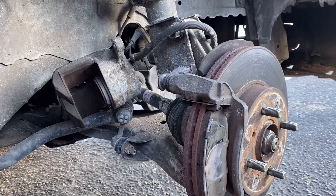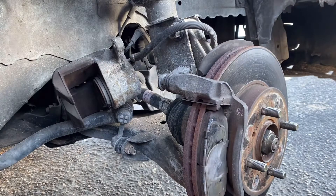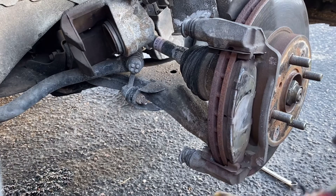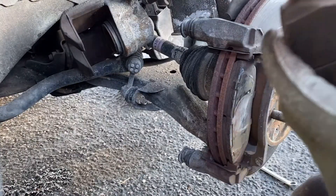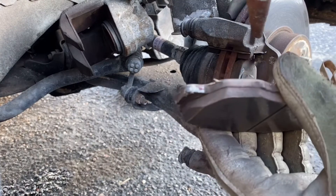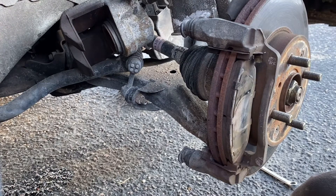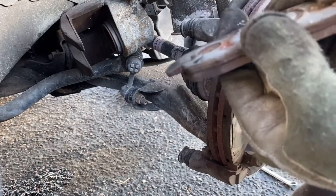I'm going to grease these two channels with anti-seize. These look a little bit dry. I'm going to grease these a little bit with anti-seize, and I'm going to take some of the corrosion off with sandpaper. It looks like there's some kind of old grease on there — it needs to move freely in there. Salt does a lot of bad things to cars here in the north.